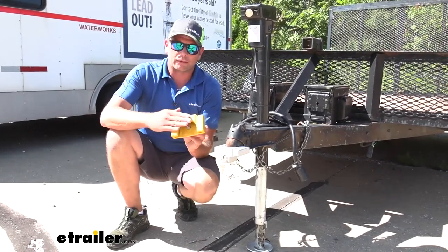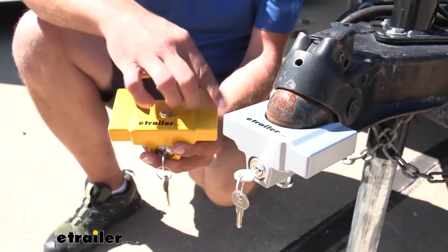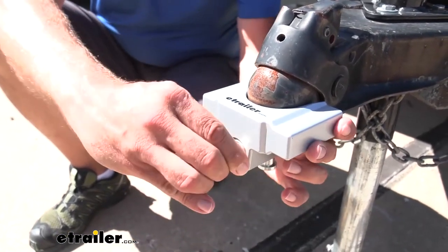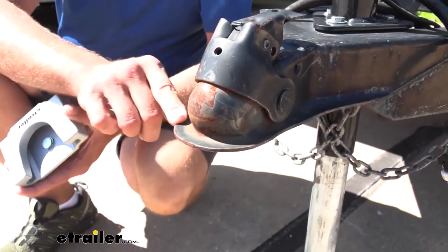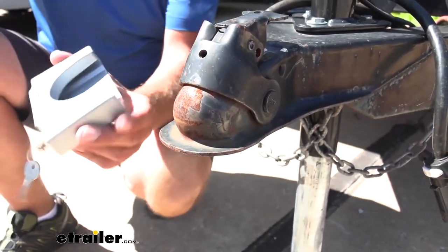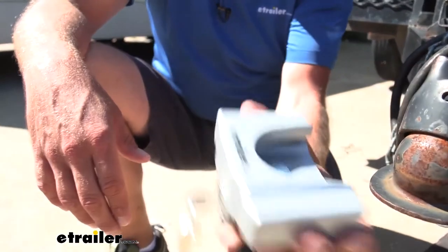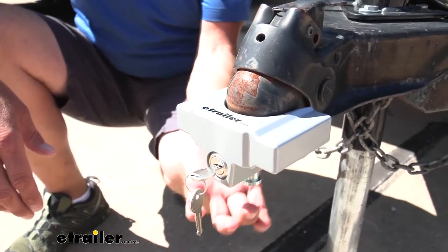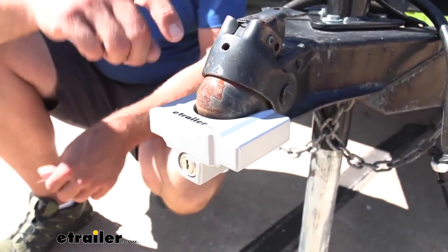I really like this style of lock. This is one from eTrailer. This is a slide-on coupler lock designed for use on flat-lip trailers. Let me get this opened up. You can see just a nice flat lip around there. This is going to be the perfect situation — you can see those narrow guides. It's going to slide in and on. Simply push up on the stud and rotate the key, and at that point you're nice and secure.